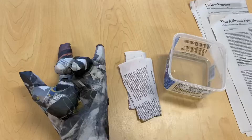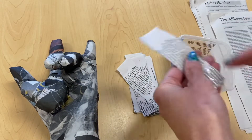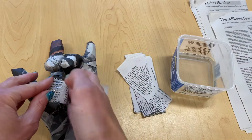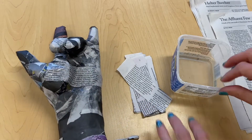Once you have smoothly applied at least two layers of newspaper strips to your entire hand and the top of the base, you then would be ready to begin to build three-dimensional forms or details that would help personalize your hand sculpture.